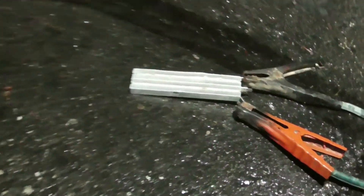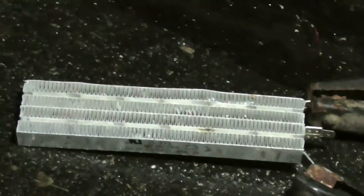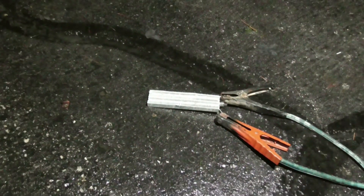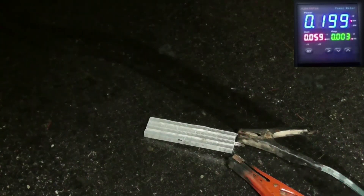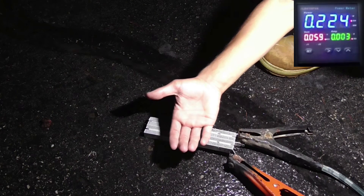So now we have a 1,500 watt ceramic space heater element, and we're going to see what that does. Go hot. 40 watts... 140. Oh, 190. It's going up. It might go off as it warms up.